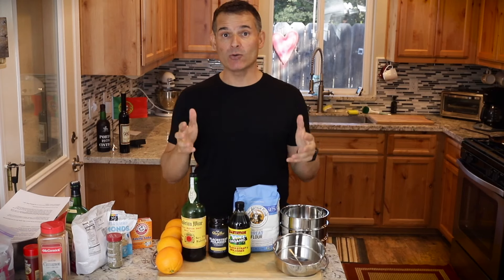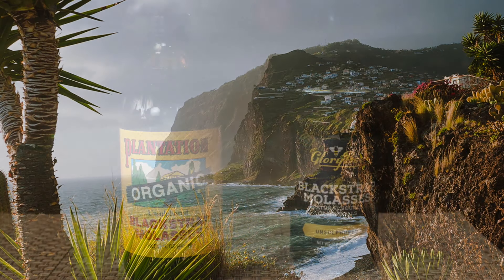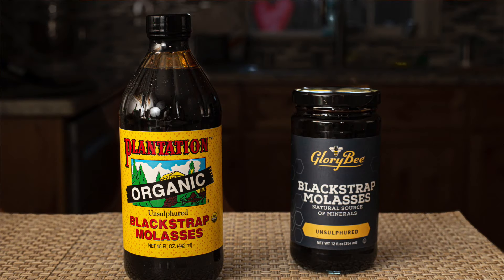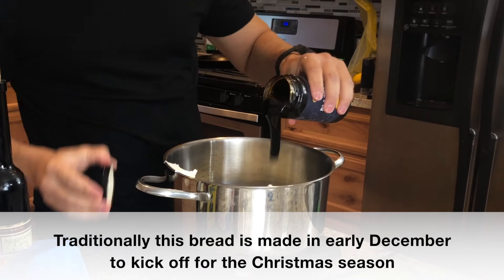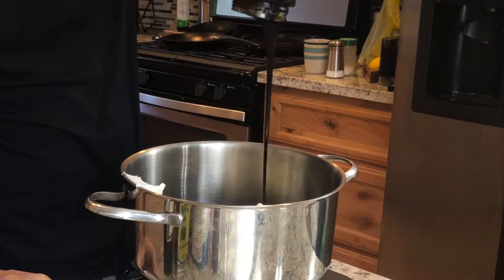Today we're going to make a dessert that's hundreds of years old. This is a dessert from the beautiful island of Madeira, Portugal. It's a dessert made with sugar and molasses. It's called boule de mel. Literally that translates to honey cake, but it's not honey from bees — it is the honey from the sugar cane that they're referring to.